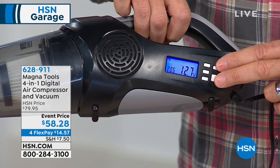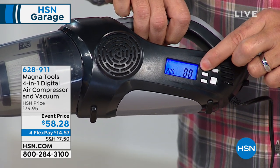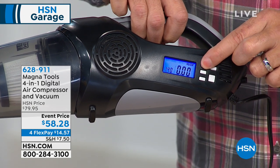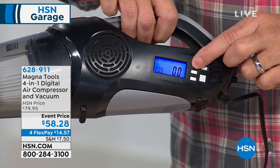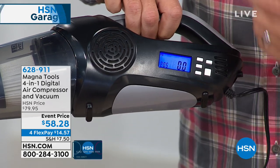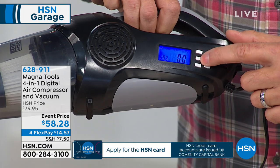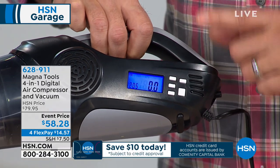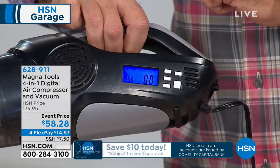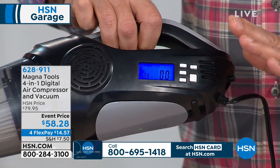That's showing me that the device this is plugged into right now is 12.7 volts. I can change the unit of measure for the air pressure from kilograms per square inch to pounds per square inch, or whatever unit of measure you want to use. There's a plus and minus button so I can actually change the pressure. And since it's a digital pressure gauge, when it reaches the proper pressure it's going to turn itself off.